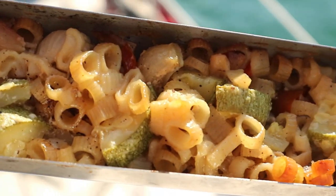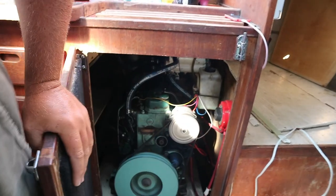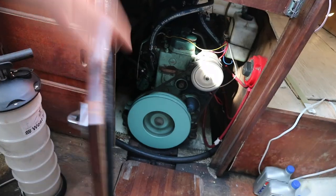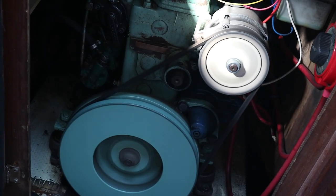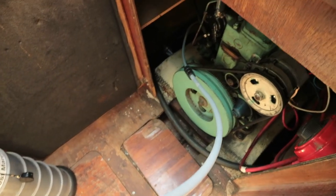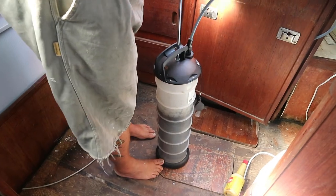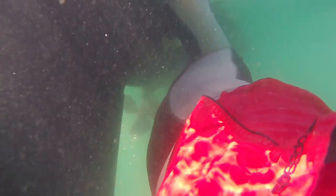With one hurricane after another just south of us, we had to start getting serious about leaving. Oil change with a borrowed oil pump. We ran the engine until the oil was warm, checked the dipstick, stuffed the oil pump tube in where you take out the dipstick, and pumped out all the used oil. We disposed of the used oil at a nearby marina.